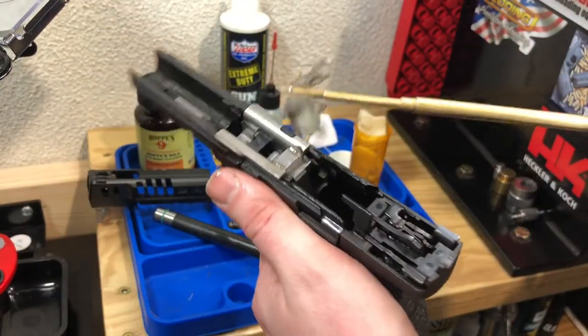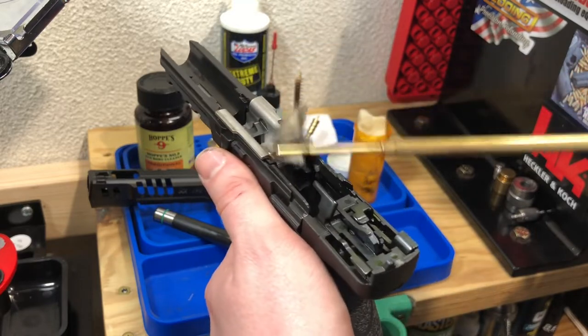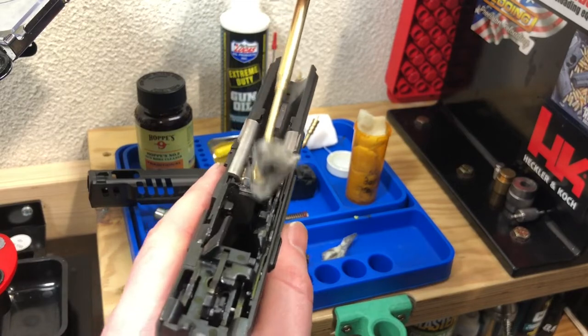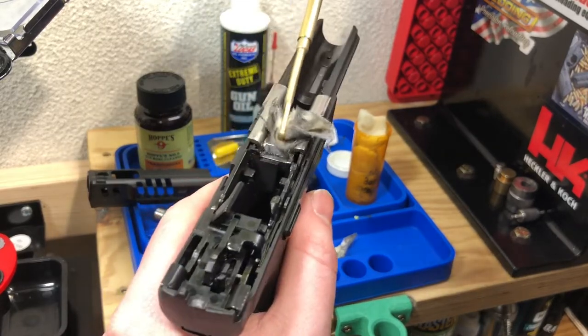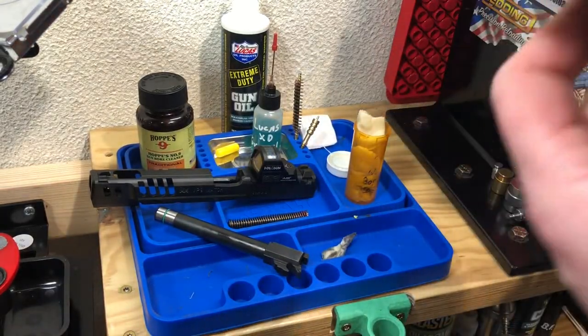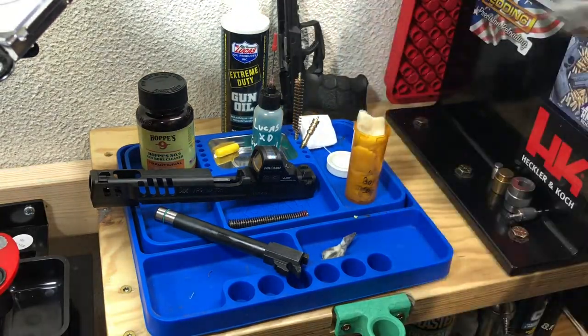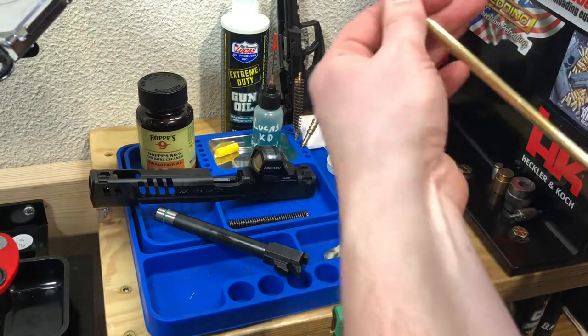Now back to the lower - take that same patch and do the same thing with the little locking block piece here. Just get some solvent on there, not a ton - you don't want it dripping. Whatever was loose was coming off, so I just kept taking as much as would come off. Discard that patch as well, then thread off the patch holder and thread on the jag.